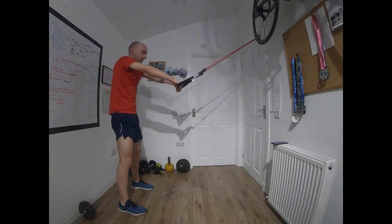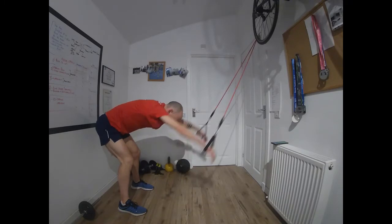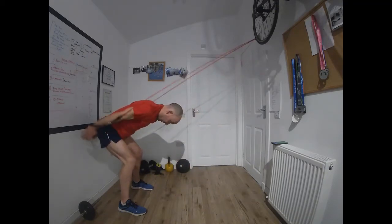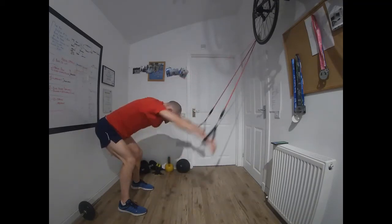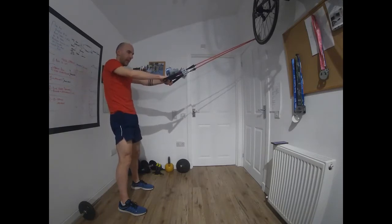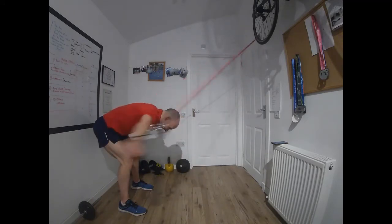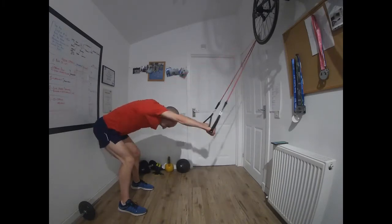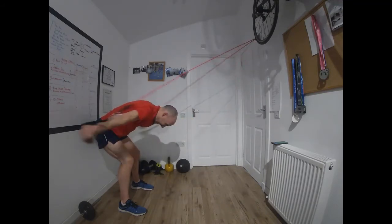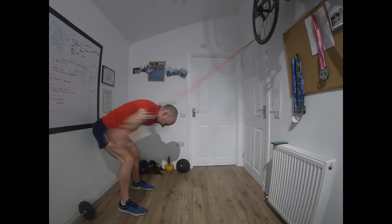Go. You should be really starting to feel that work by now — if you're not, up the reps or up the resistance on the band. Just two exercises in this round, so the next ones are the lat pulls — the angel flies. Go. This will be the end of this mini-set, and then you're front crawling. Time.